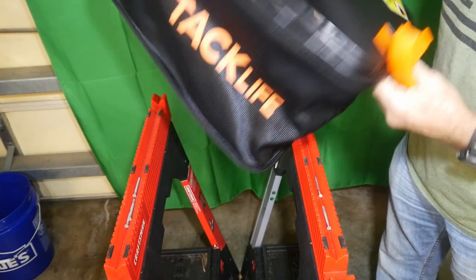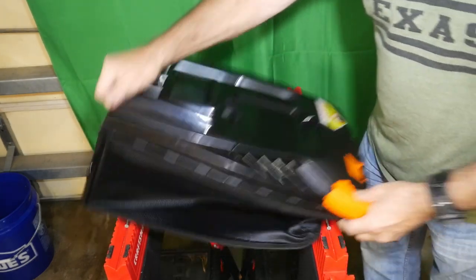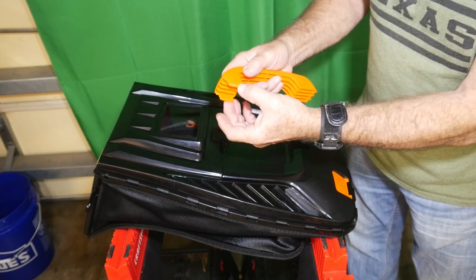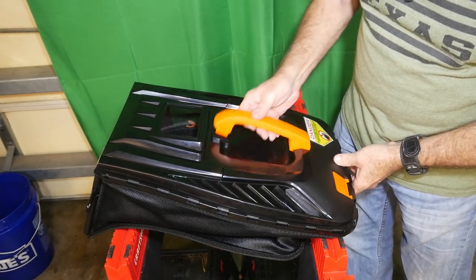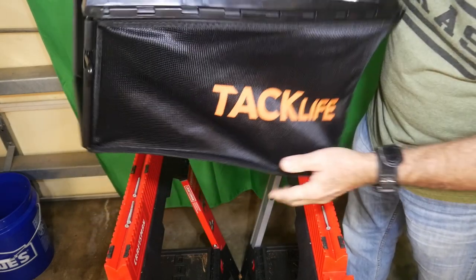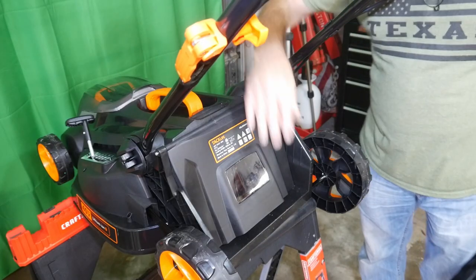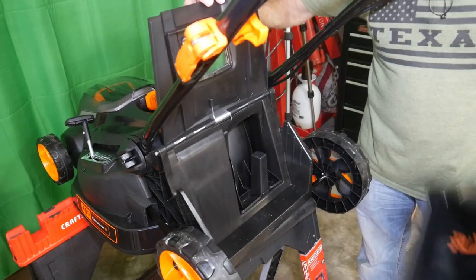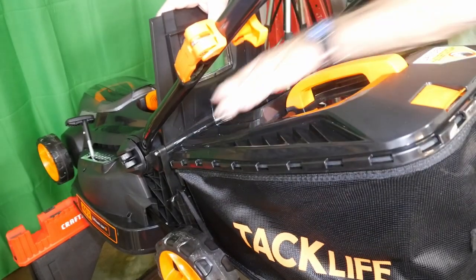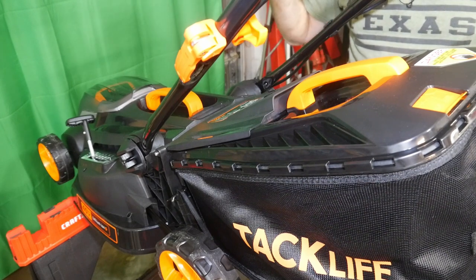The catch bag that comes with the Tacklife lawnmower is really well made. It has a neat feature — when the bag is full, a little indicator will pop up to show you it's time to empty it. You also get a handle in the box. To attach it, simply clip the two locks into the bag. To install the bag on the lawnmower, open up the hatchback, hang the bag's two metal clips inside — they almost self-guide — then close it down. You're ready to go cut grass.